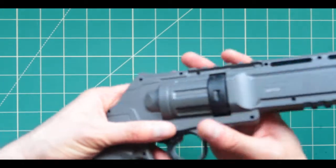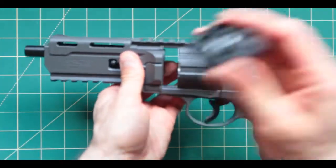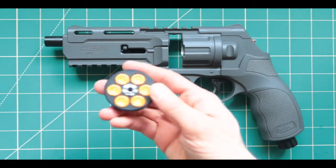Now the biggest question would be how to take it out — just like that, take it out. And now, how do we load up custom pellets?